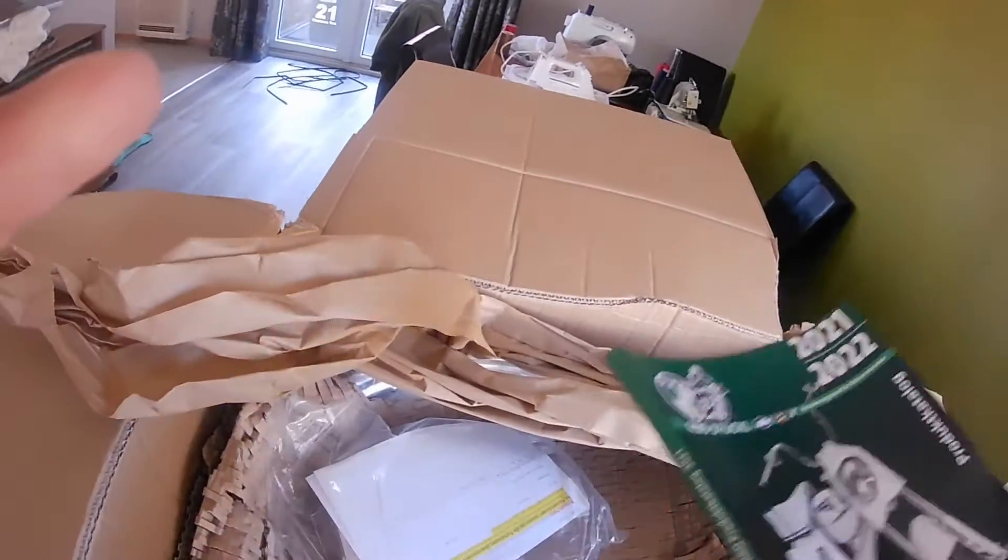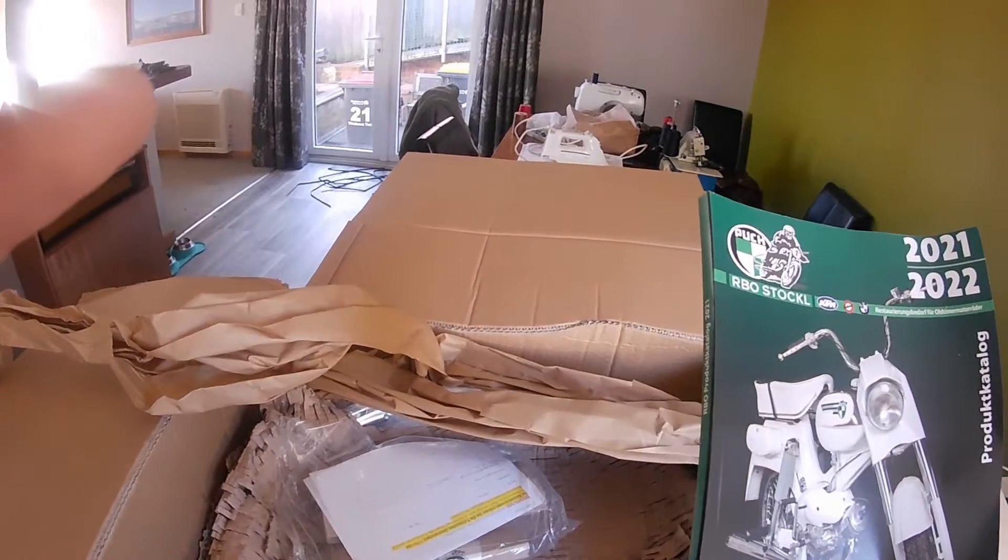The new catalogue. I hope this is not more than a kilo and pushed me over the 10 kilo mark.